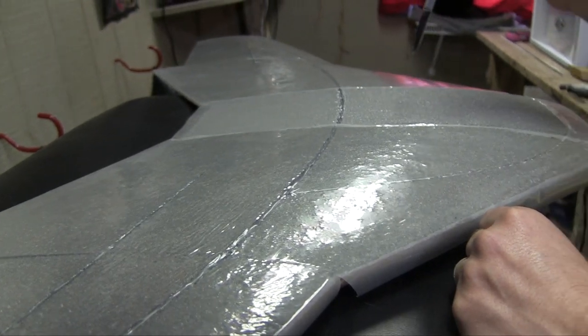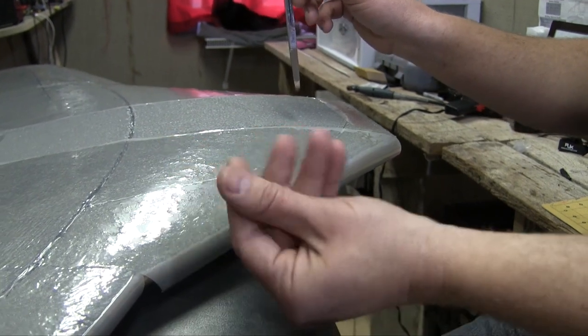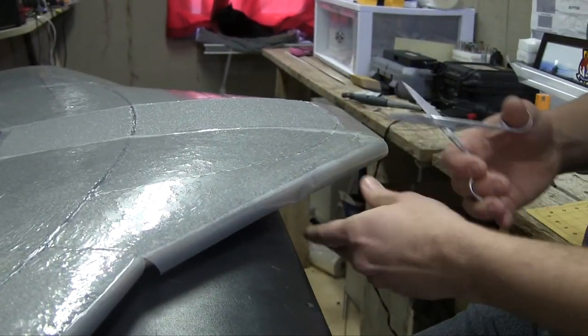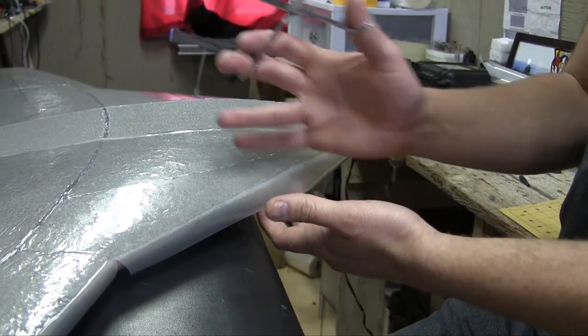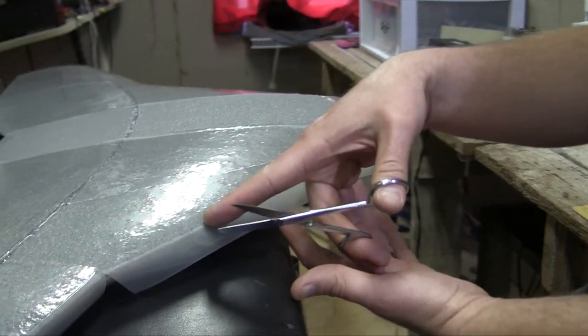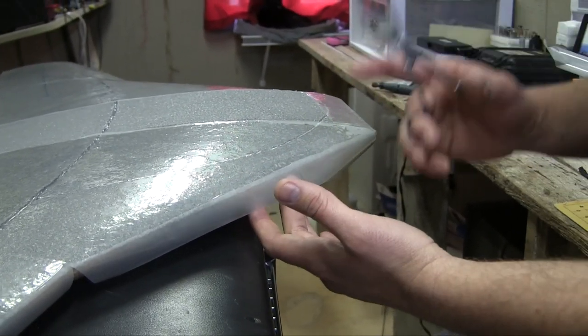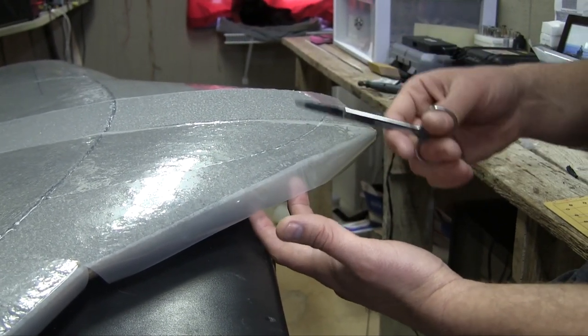If you heat your EPP too hot on the edges, you'll melt that EPP on contact. On top of that you'll start to get gunk on your ironing surface — then you'd have to clean that off before you iron again, because it's almost like an adhesive itself and it just makes streaks.